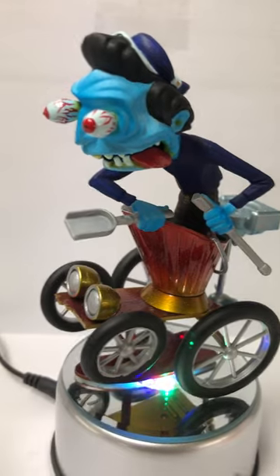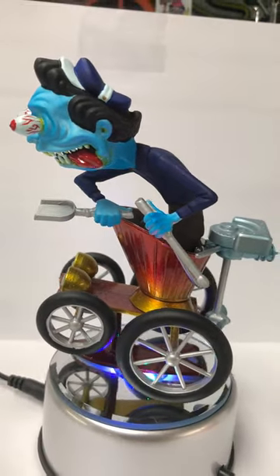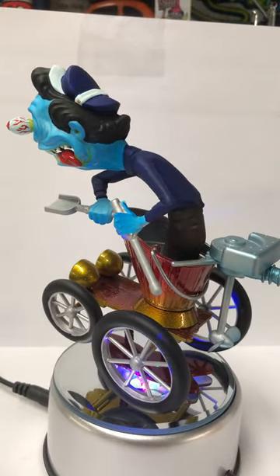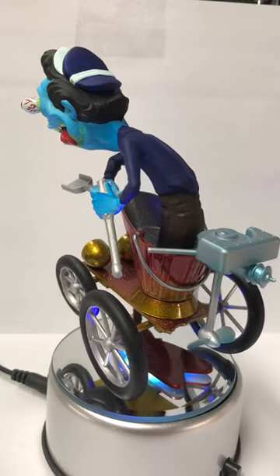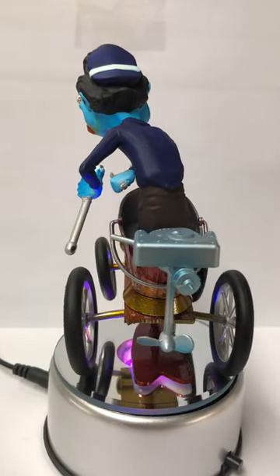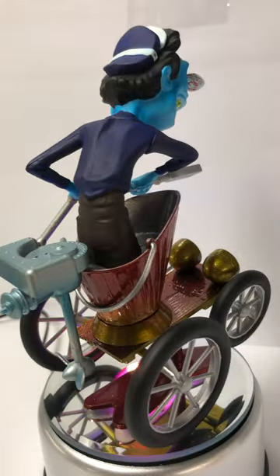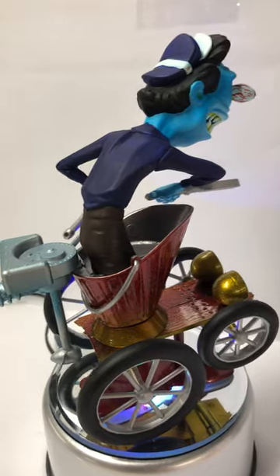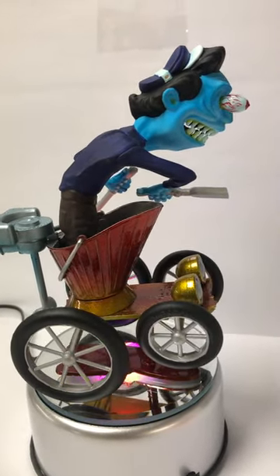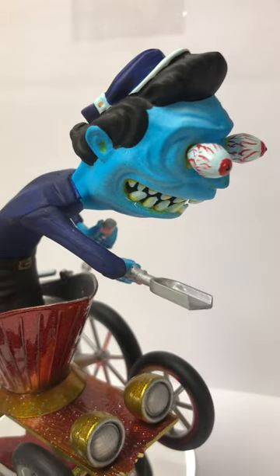It's a fun little build, and all these kits are worth building if you like monster cars — all the Roth stuff, Von Franco kits, and these old Lindbergh kits. They're all worth picking up and redoing. The Weirdos are all kind of in the same category. They look kind of flimsy but they're actually pretty sturdy once built up. Anyway, that's the built-up Scuttle Bucket from Lindbergh Lindy Looney's.